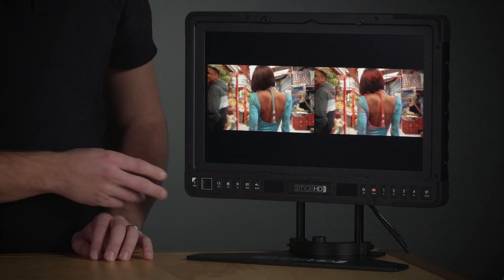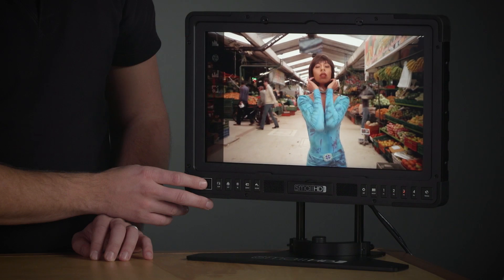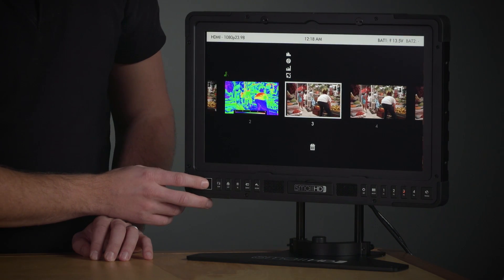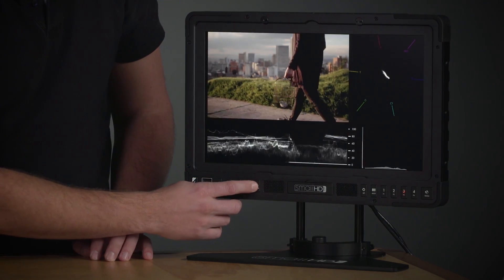Like the rest of SmallHD's monitors, the P3 uses the Pages system to access tools. These pages and tools are all customizable and pages 1-4 have hotkeys on the front of the monitor. Each dedicated function button provides quick access to the most used tools and menus, resulting in speedy operation in the field.